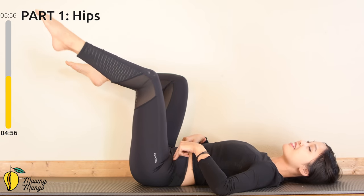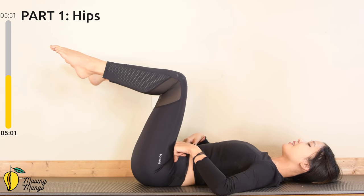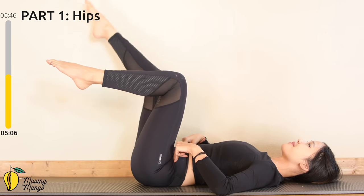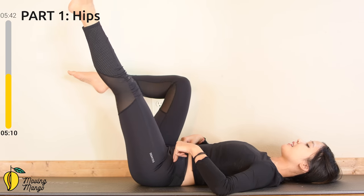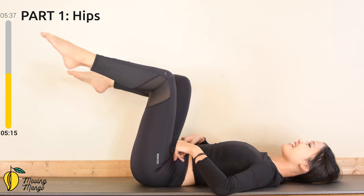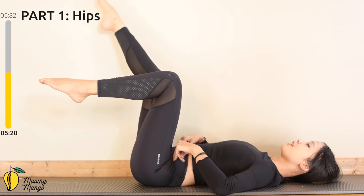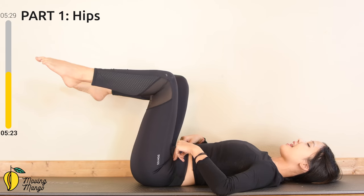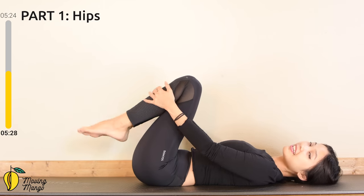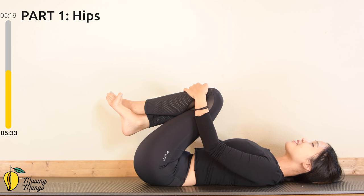To the opposite side — reach a little bit further, pulling your leg away from your hips. Keep breathing — inhale and exhale to the opposite side. Five more times with your own breath, squeezing the thighs. Last one — inhale deeply through your nose, exhale deeply through your mouth. Slowly hug your knees to your chest again. Inhale deeply, exhale deeply, one more time.